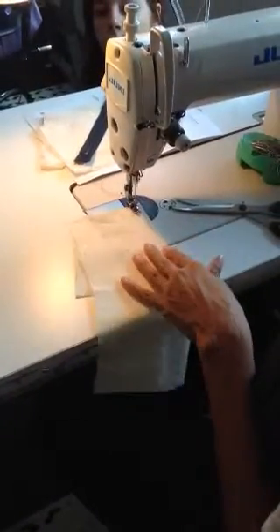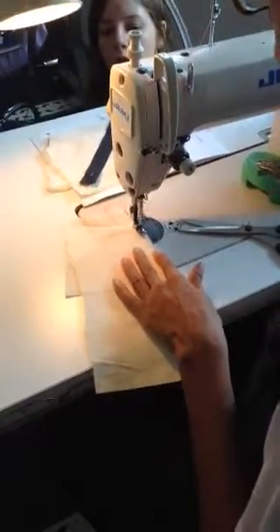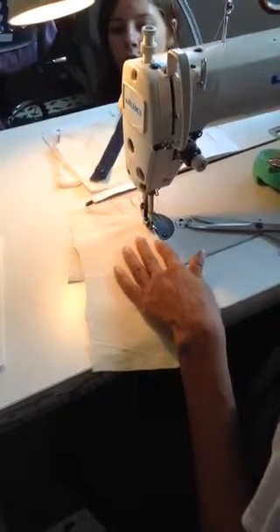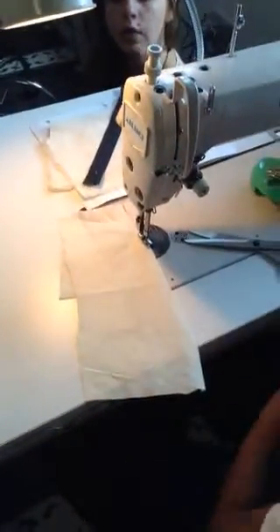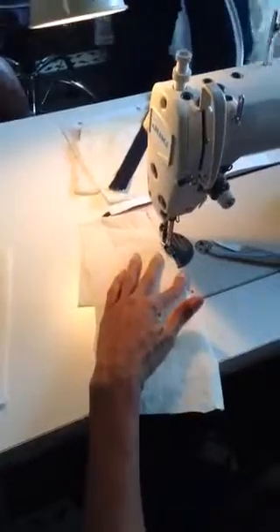So you've done your backstitch. Now as I get to the end of my dart, I'm going towards the match point. As I get closer and closer to the end, I'm going to reduce my stitch width to one and a half. So instead of doing a backstitch at the end of the dart, I'm going to have a smaller stitch which is going to lock it and hold it in place for me.